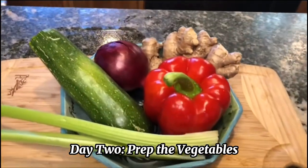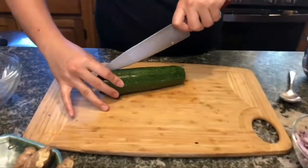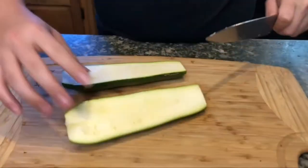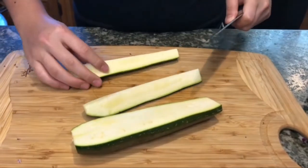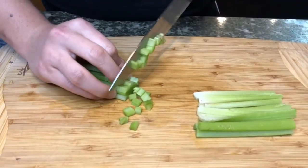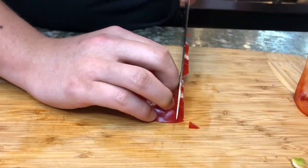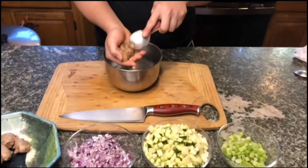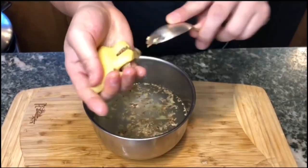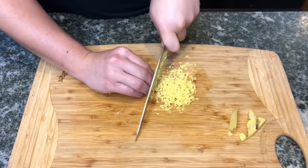Now the next step is to prep all your vegetables. One thing to know is to try to cut them into similar sizes. That's going to make the final dish look really pretty and also have a really nice mouth feel. If you want to receive this written recipe or any of the recipes on our YouTube channel, you can message us on Facebook at Mother Zen Chef. We love to share our healthy and always original recipes, and we love to meet new cooks who like to cook healthy and delicious.